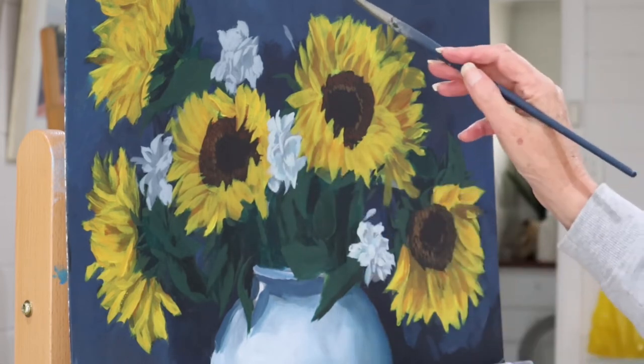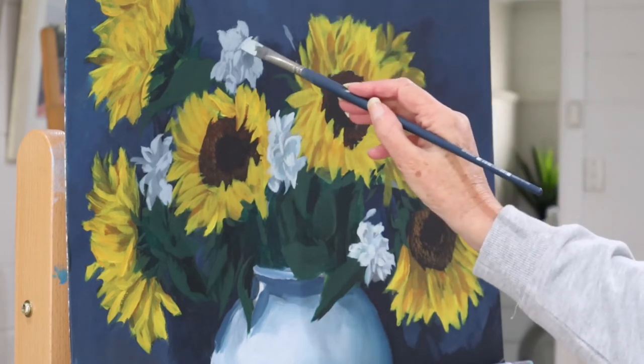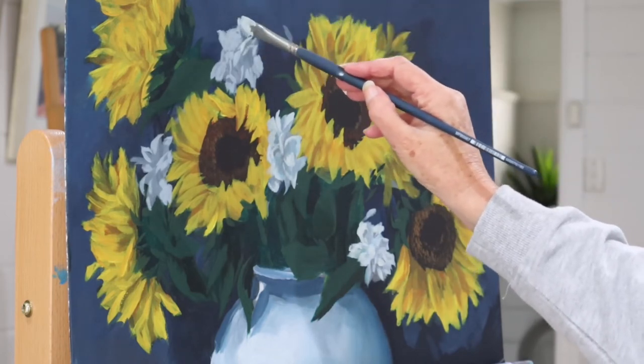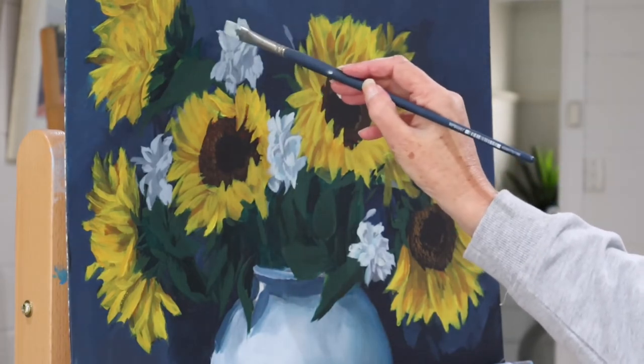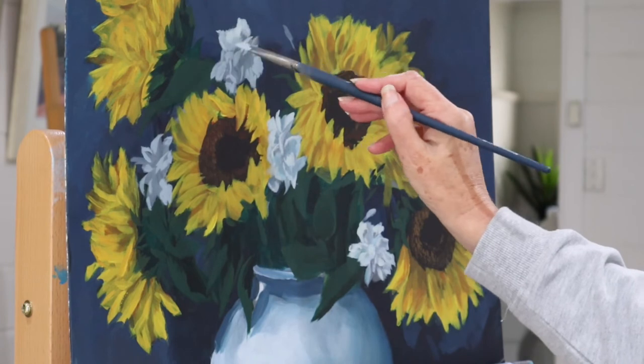I'm just adjusting the tones within those flowers so that you can see the effect of having both the warm and the cooler grays.